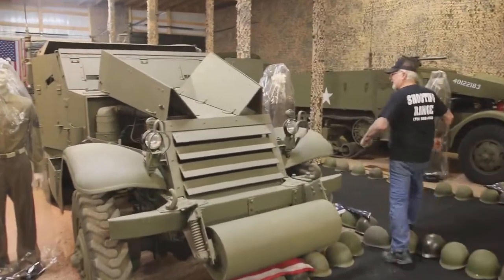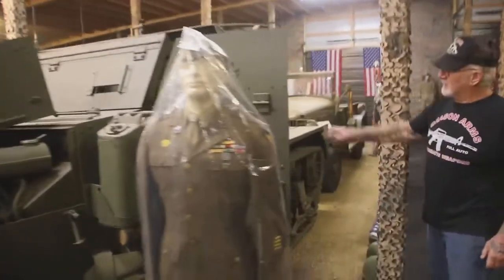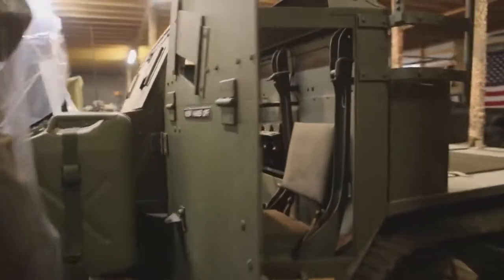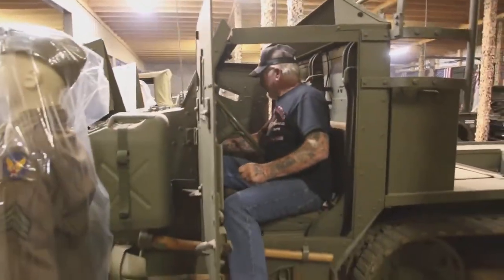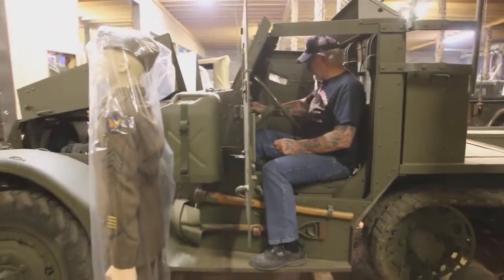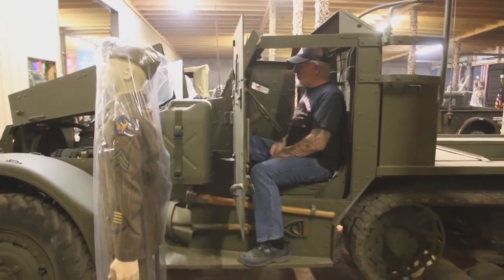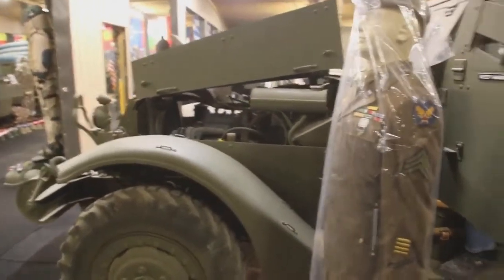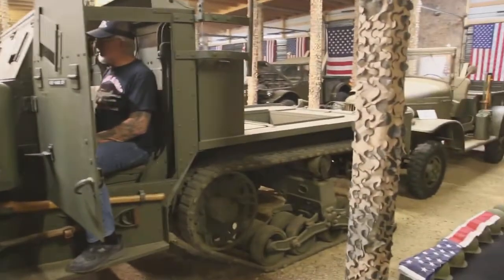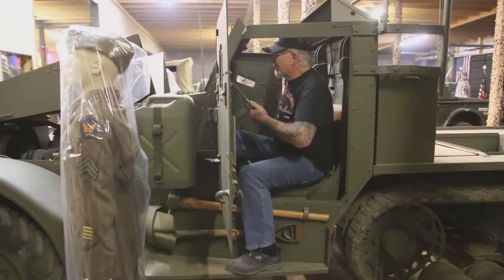You ever see what's in a half-track? Come over here and take a look. This is what the M15 half-track looks like. See, those are all rifle holders in the back there. Let me hop in here. That's a rough ride. Let's push the button. Starts right up.